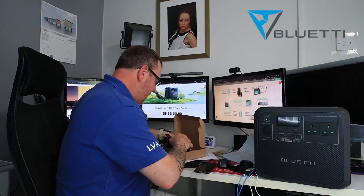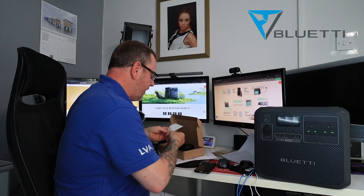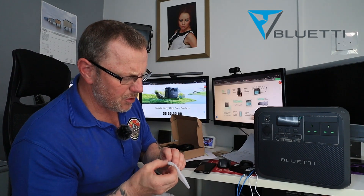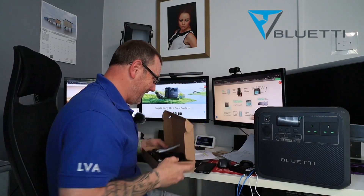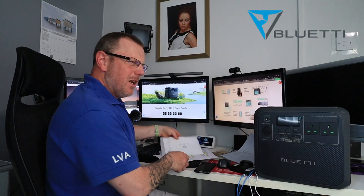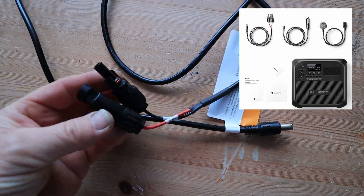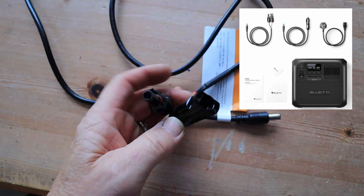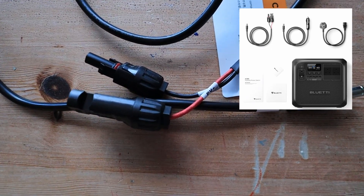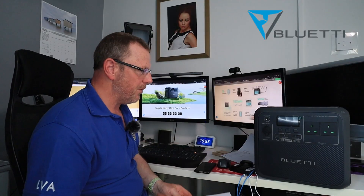It is dead easy and dead simple. There is no need to have anything complicated plugging in. There's also a small screw in here — I'm not sure what it does, but if someone can tell me, I'm really interested to know. None of those great big power packs that you used to get with them before.